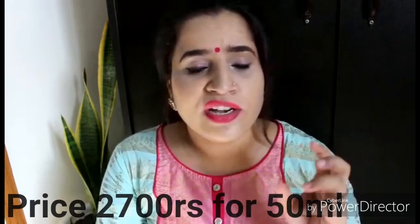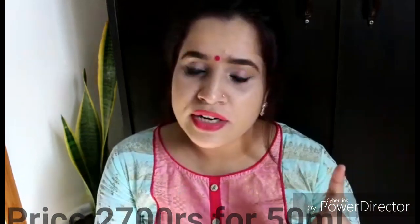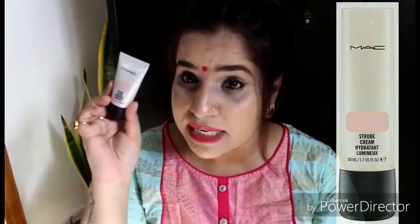So in that video I mentioned I had picked up the MAC Strobe Cream. MAC was among the first to launch this kind of product, and they came out with I think four or five shades. The price is around 2500 rupees for 50 ml. Since they also make minis, I bought the mini version. I didn't buy the bigger one because it's obviously more expensive, so I thought let me try the smaller one first.